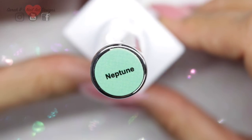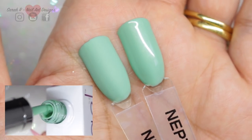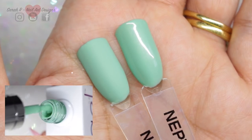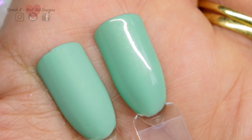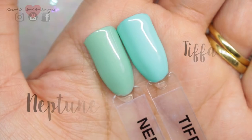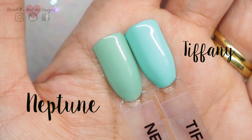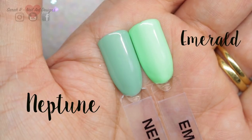The next one is Neptune — a beautiful sage green. I really tried to zoom in because it has a very slight gold shimmer running through it, it's so pretty. I don't have many greens to compare this to, so I've shown it next to Tiffany and then Emerald.